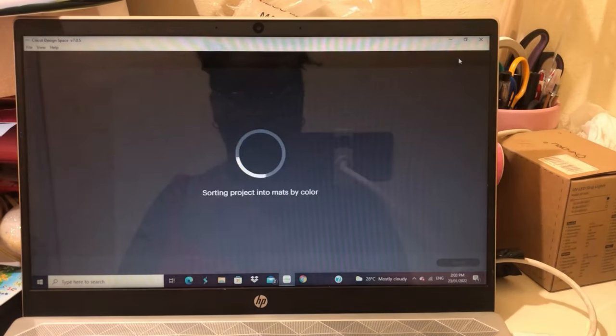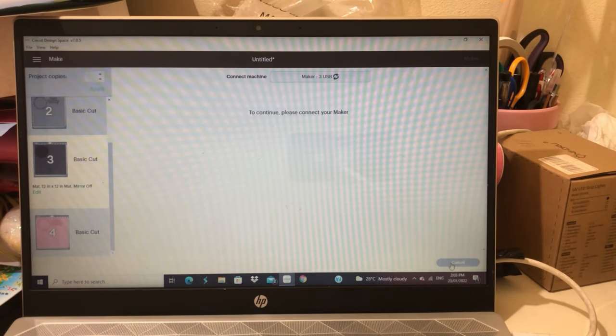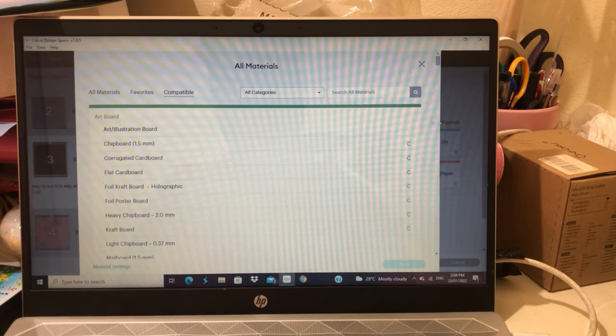This is the final look — now it's time to cut. My machine is loading and I am selecting the material that is going to be used so that it can be cut accurately.